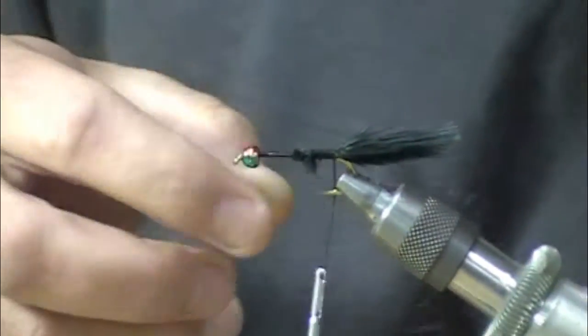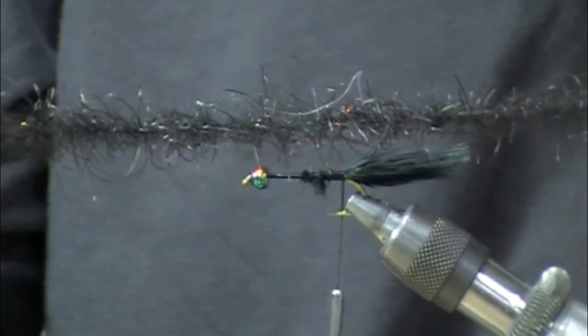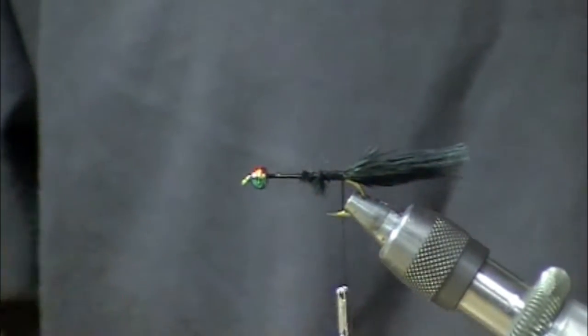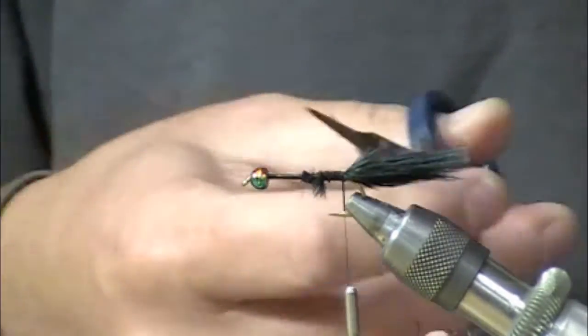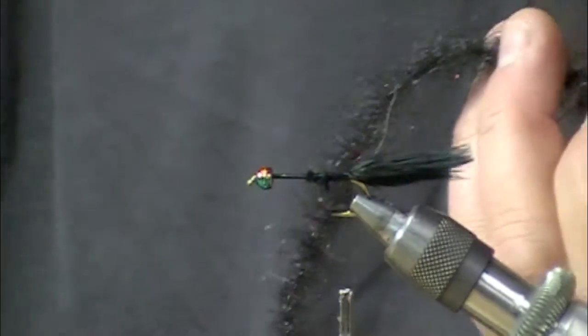This fly is kind of cool in that it has a lot of movement but is relatively simple to tie. The tail is in place. I've got my tarantula legs here — this is kind of a bloody black mix. This is kind of like a seal or a mix of some of the dubbings you've seen, but just so much easier to use.